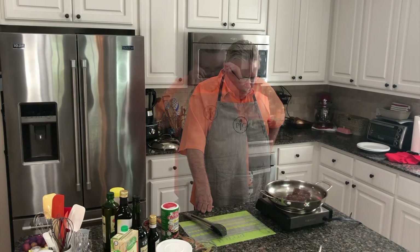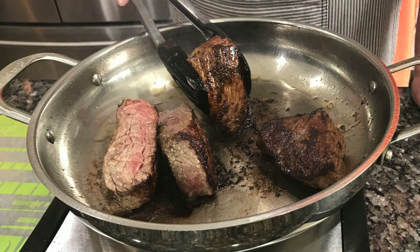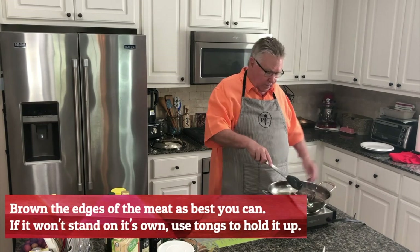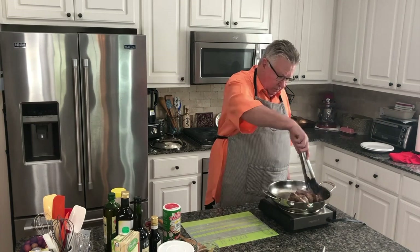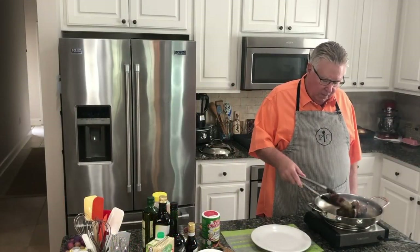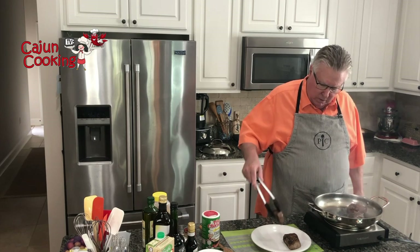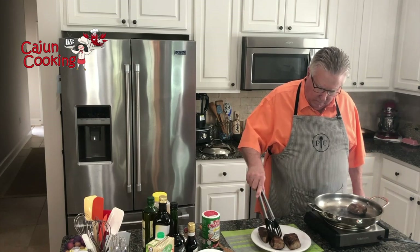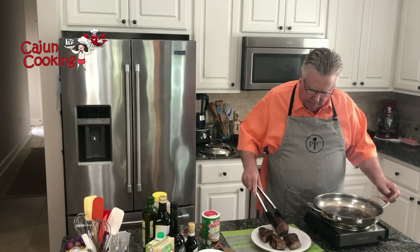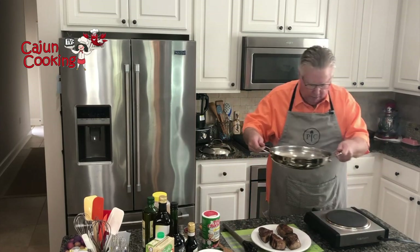I'm just going to go a couple more minutes on this side. These things are good and seared — brown, got that caramelization and everything. So I'm going to take them off. Now we're going to make that glazing sauce in this same pan. This pan is too hot right now because I had it on high for searing, so I'm going to take it off the heat and let it cool off just a little.